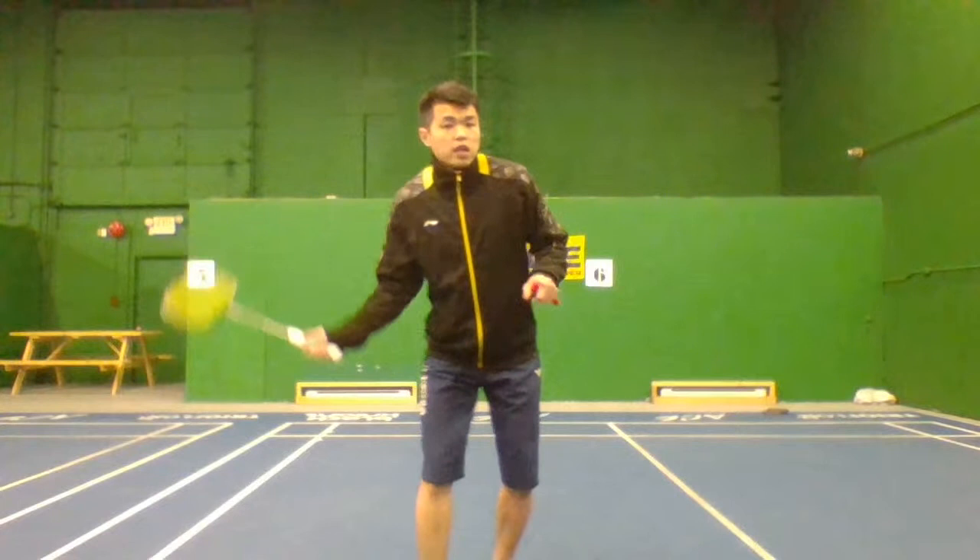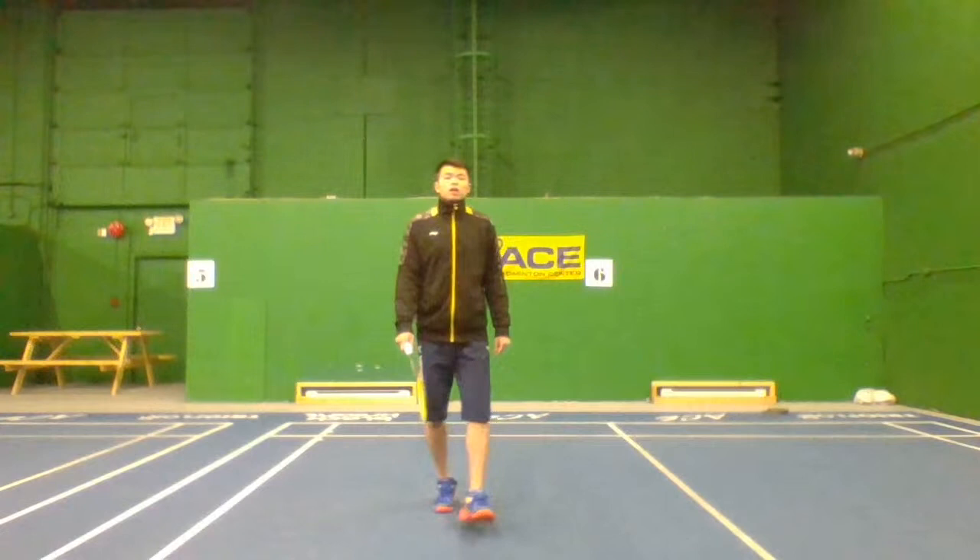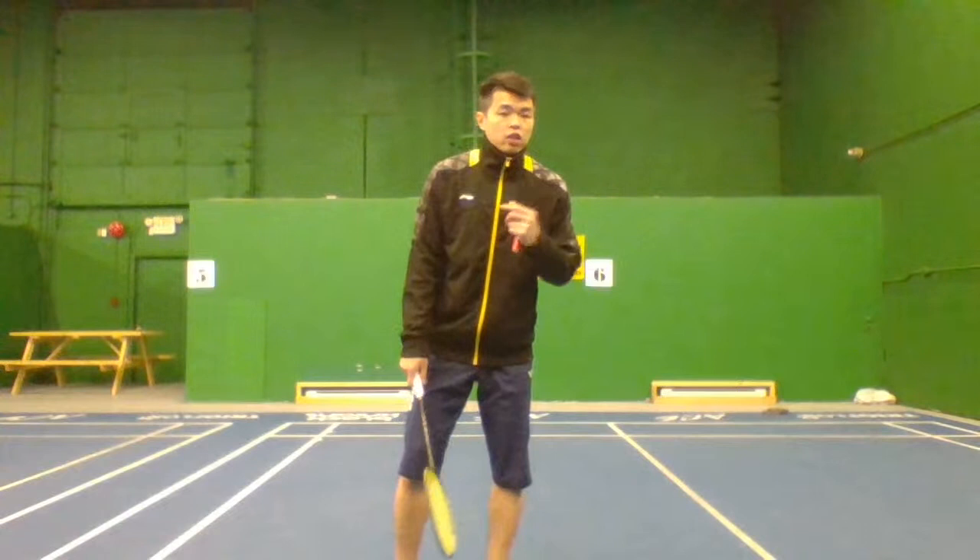For the cross lift, you also need to stay in this ready position. You can't just stand straight up after lifting. Keep your racket up right in front of you and stay low when you move back.